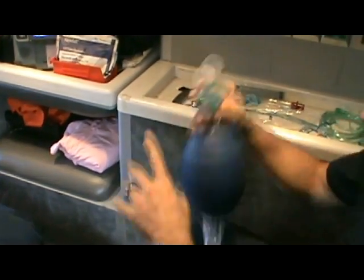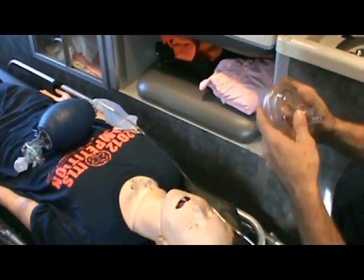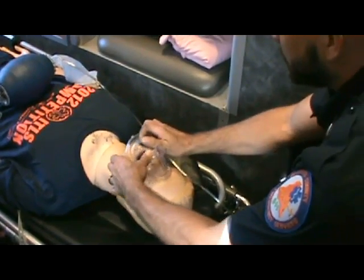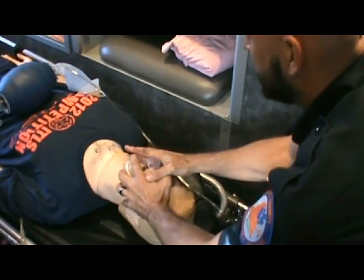What I'd recommend is take it out of the bag, place the bag down and hook it up to oxygen. Take the mask, open it up, place it at the bridge of the nose and wrap it all the way around to where you need it, then go ahead and get a good seal.